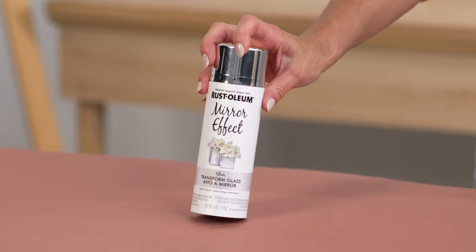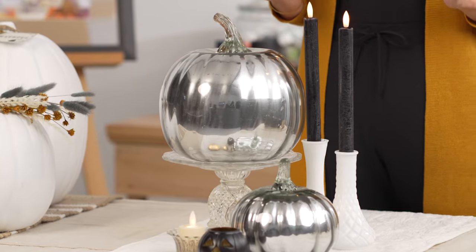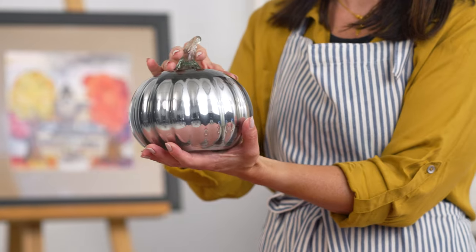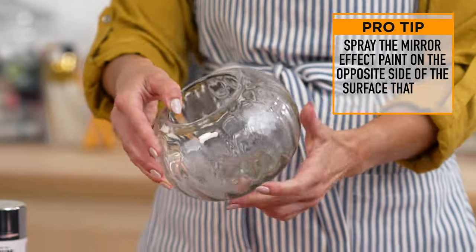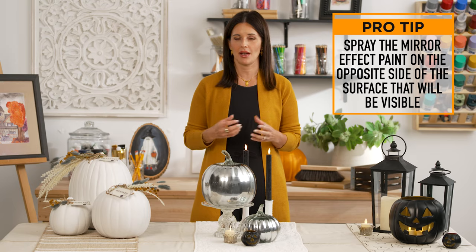I recently used this mirror effect paint for another project and I was blown away — it is so cool. This paint creates a mirror-like surface, so I wanted to try it on these glass pumpkins, and wow, I just love how they turned out. You should spray on the opposite side of the glass that will be visible, like the inside of the pumpkin here, and then you'll achieve that mirrored effect.